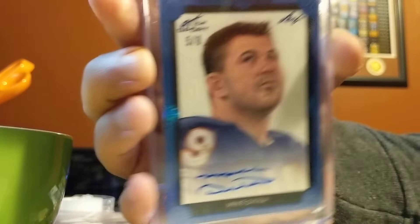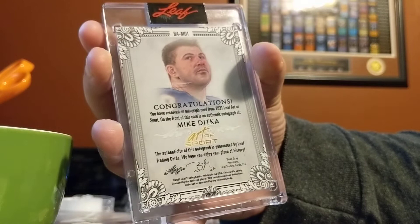There's the front of it — blue variation, I guess that's what it's called. And then there's the back, which just says 'Congratulations, you got an autograph.'